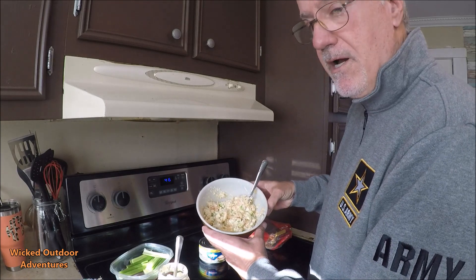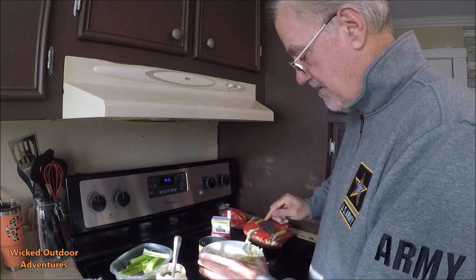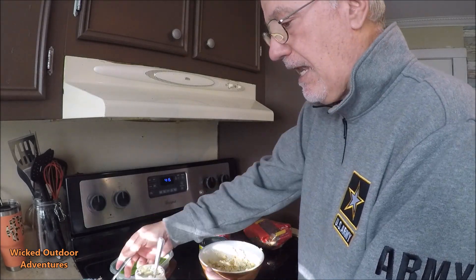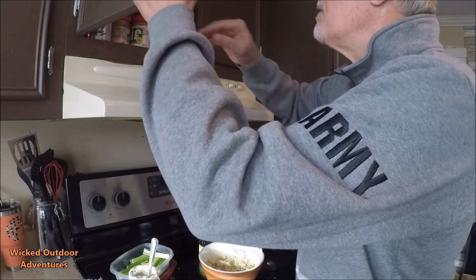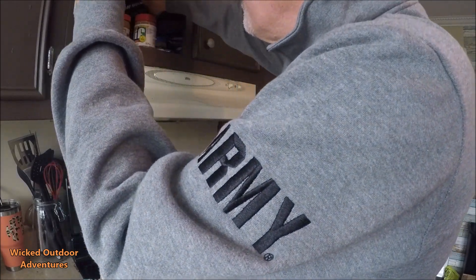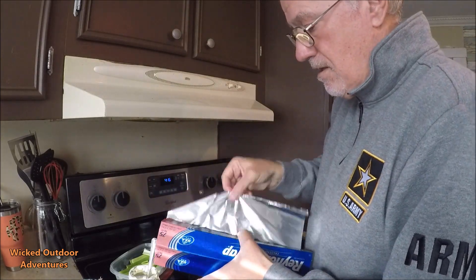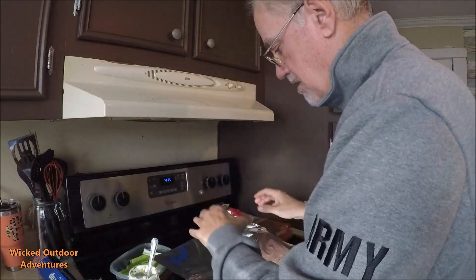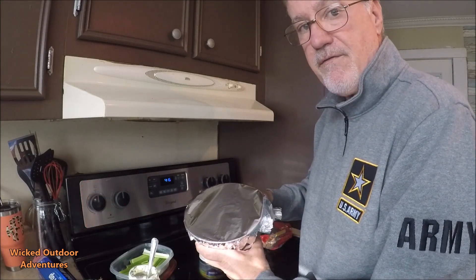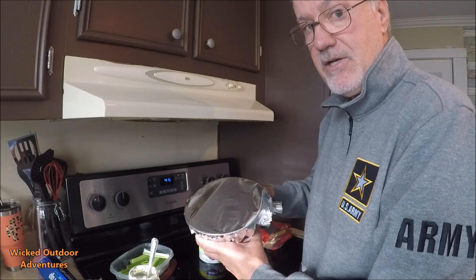This is going to be your finished product. What I like to do with my chicken salad after it's all mixed up — it's kind of like a lot of people do with their potato salad — I like to let it set overnight. So I'm going to grab some aluminum foil, cover this up, and put it in the refrigerator. 24 hours from now we'll be back to see how it turned out.